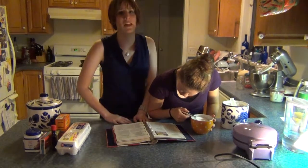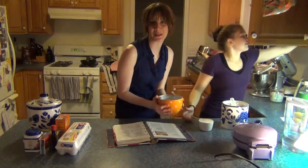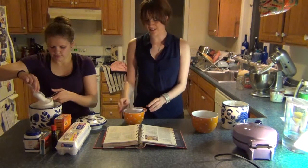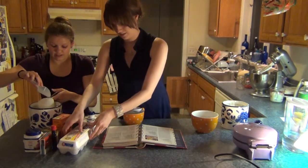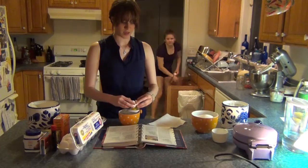So the first thing we have to do for this cake is make a white cake batter. Look, we're being all matchy-matchy — we've got polka dot bowls. So ingenious! Isn't it adorable? Holly's egg separator has a face on it. It's so cute! Crackin' dem eggs.